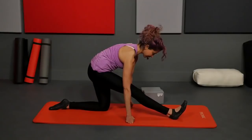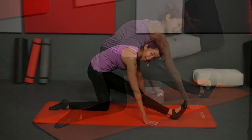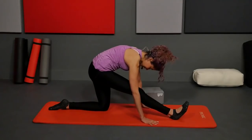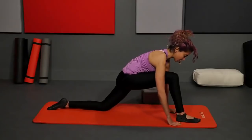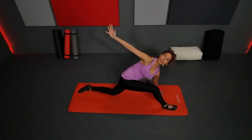Inhale, find length. Exhale, hold. Open the chest. If you want, you can allow yourself to fold forward a little more and see what that does to the shape and feeling. Fifteen more seconds here. Then take one inhale; as you exhale, bend that knee, press your hips slightly forward — left hand comes down, right arm comes up. Open the chest, take a breath. Keep reaching up, push off that right hand, and then back to center.